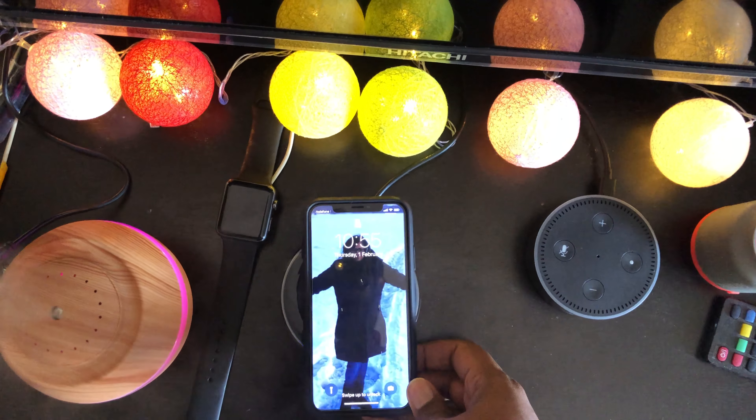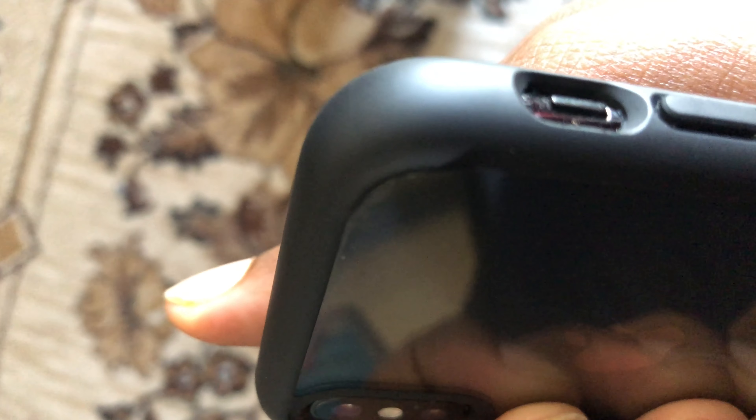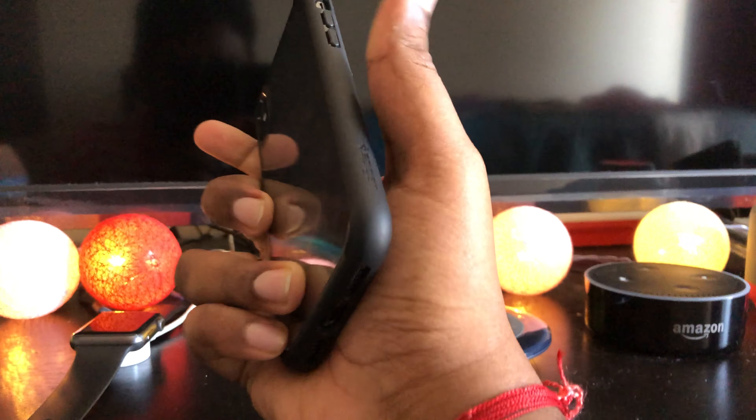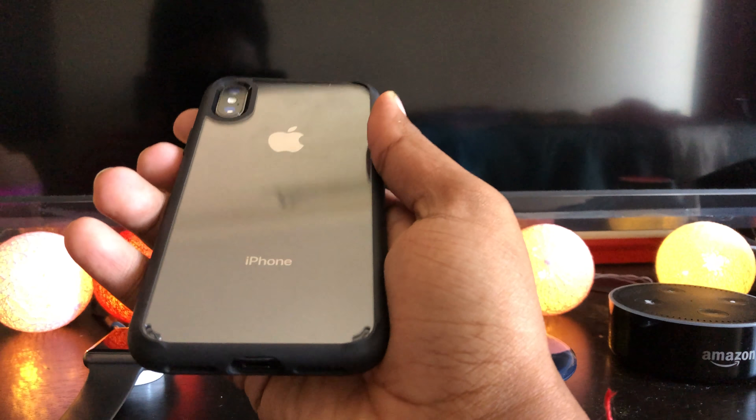It works pretty well for wireless charging with the case on. There is a slight bump on the four corners to prevent the back glass from scratching. The rubber material bumper around the edges feels premium and less slippery. The Spigen Ultra Hybrid is thinner and lighter than most of the standard cases I have ever used, but covers more of the important parts of the phone without getting in the way of using it.